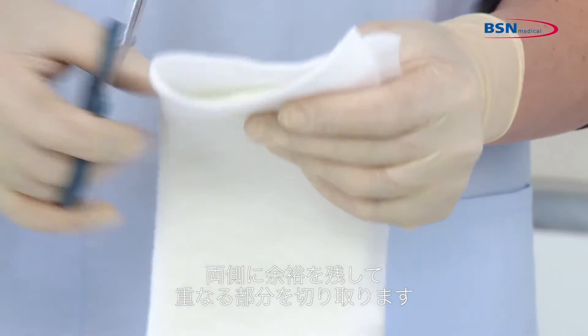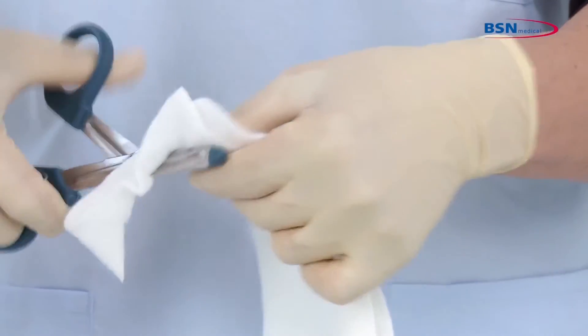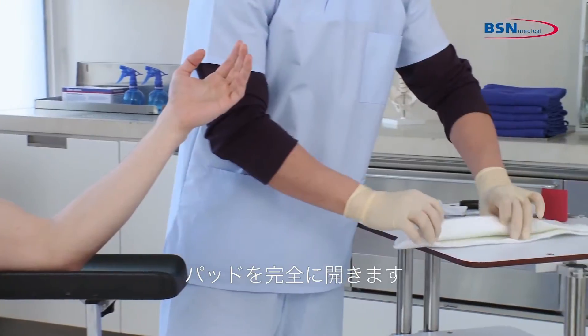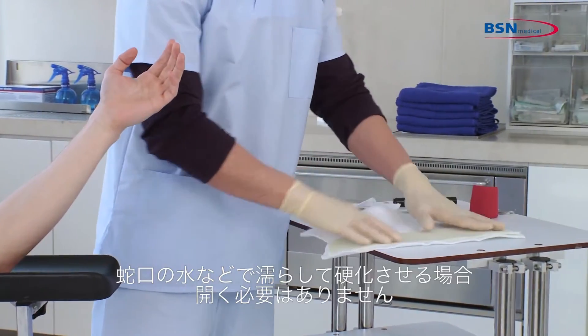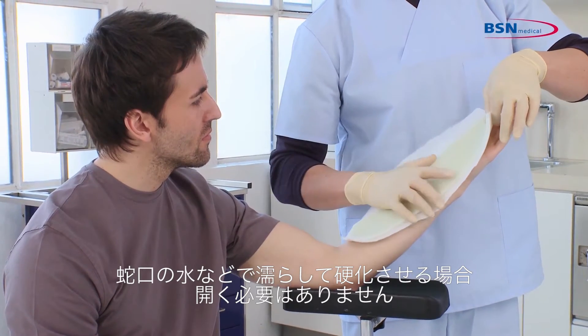Trim the overlapping padding, leaving a margin of padding on either side. You can open the padding completely. If you use a bucket of water or faucet for water activation, you do not need to open it.